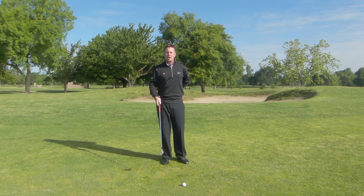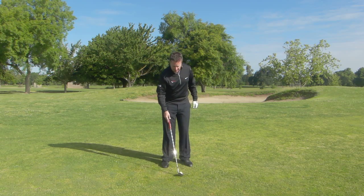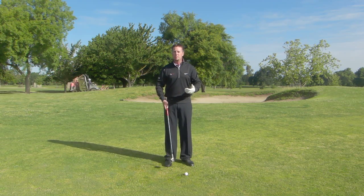Now, after you've done that a few times, I'm going to want you to go ahead and put both arms and hands on the golf club and create that nice, natural motion just like you did with the one arm and hand and just like you did when you were throwing.